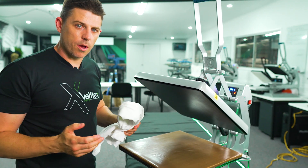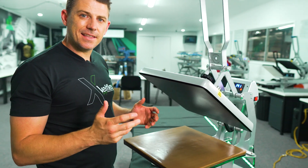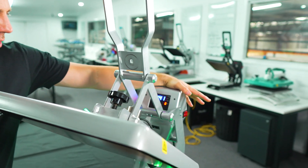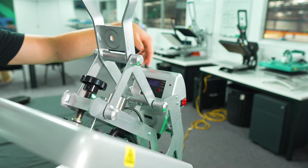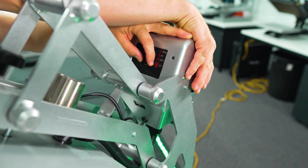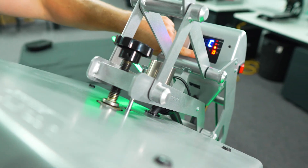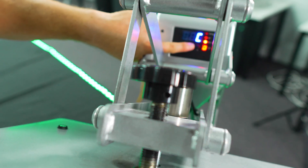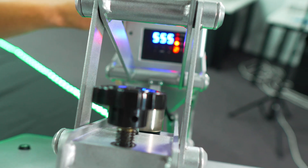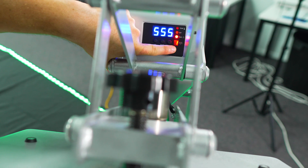Now we want to talk about pressure calibration. Pressure calibration — how do we start? Exactly the same way as before: turn the machine off. So I'm going to turn the machine off here on the side. We've powered down and we're going to hold our small minus and plus buttons. With the other hand, we turn it on. It's going to come up with Celsius. So what we're going to do is press the mode button and keep pressing through — press it once, press it a second time. What we've now got is 5-5-5. When we see 5-5-5, press the plus button.